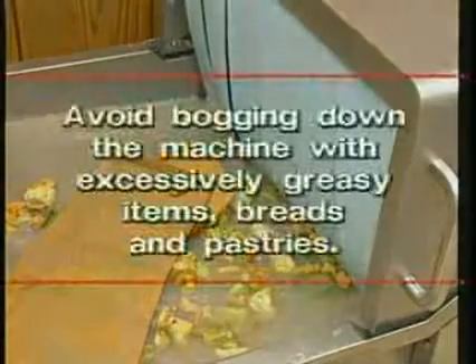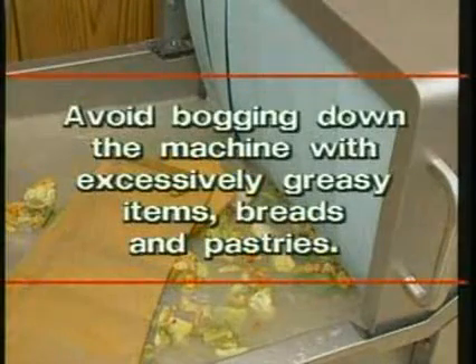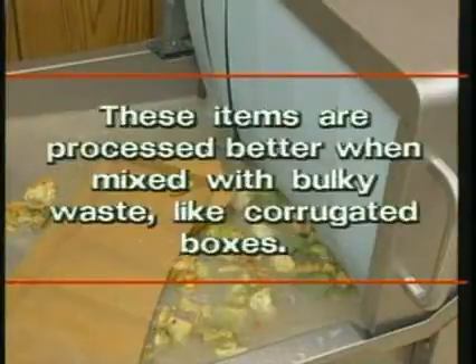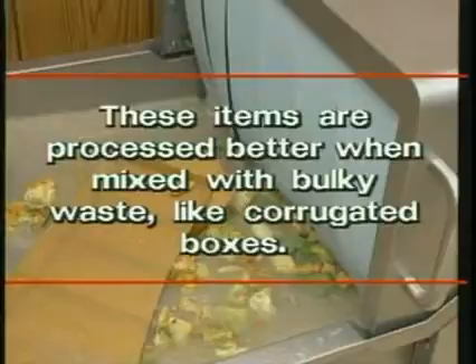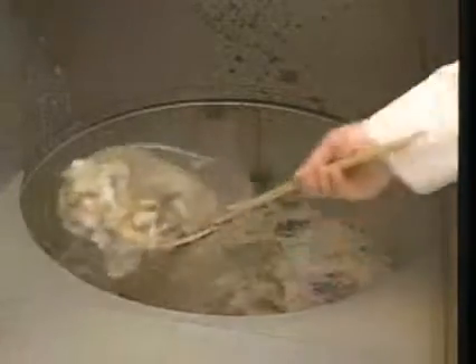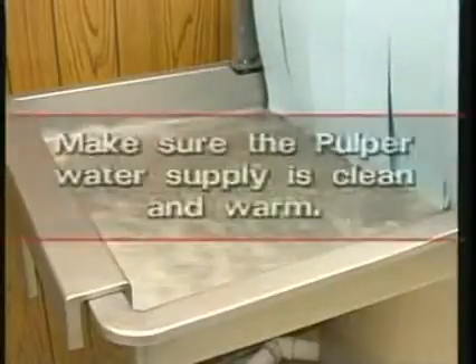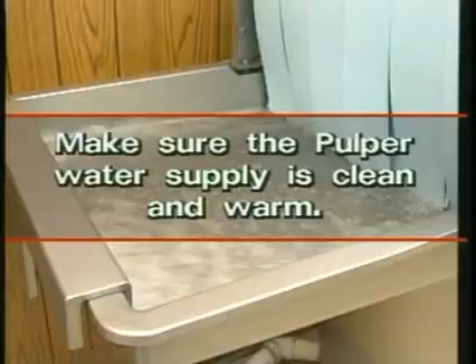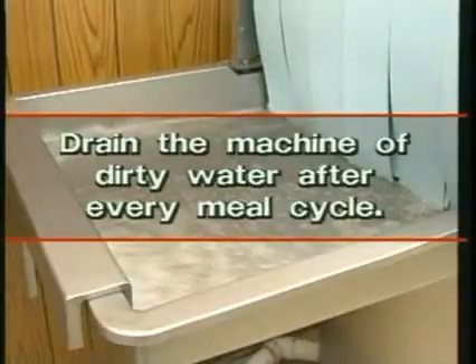Avoid bogging down the machine with excessively greasy items, breads, and pastries. These items are processed better when mixed with bulky waste like corrugated boxes. When processing large amounts of plastic material, skim the tank at least once per hour. Make sure the pulper water supply is always clean; the pulper will always perform better with clean, warm water. It is recommended to drain the machine of dirty water after every meal cycle.